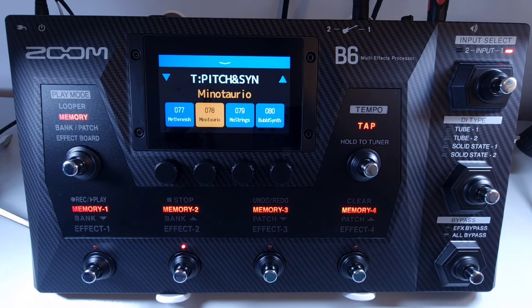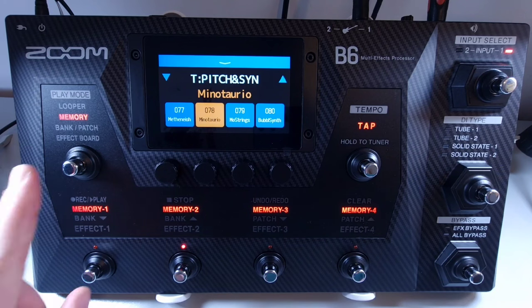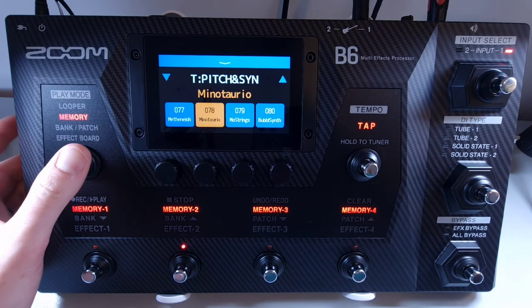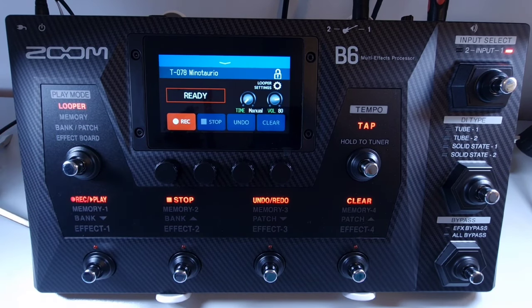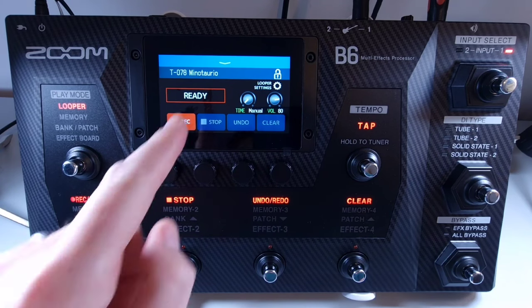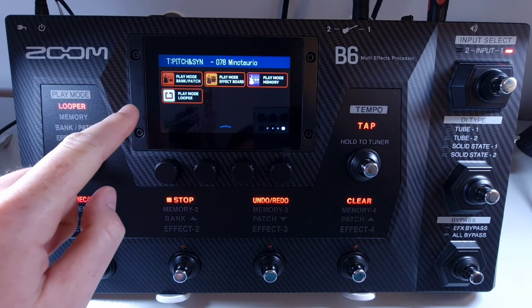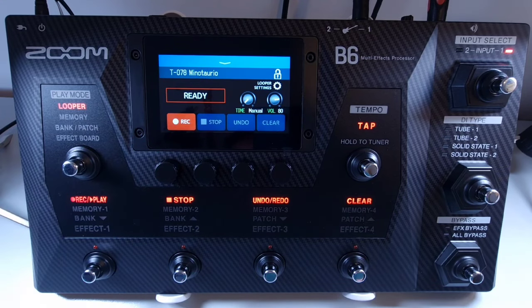Welcome to How To Music Tech, this is part eighteen in this series: how to access the looper. There are two ways to access the looper on the B6. First, you can use the play mode footswitch — press it until you have selected looper, which will open the looper control screen. Alternatively, you can use the touch screen, open the menu, and select play mode looper, which will also open the same screen.